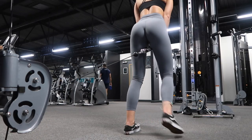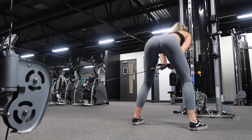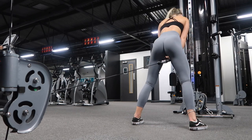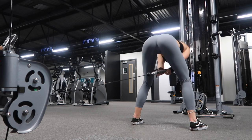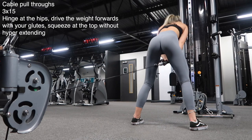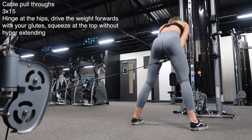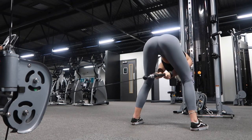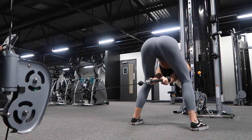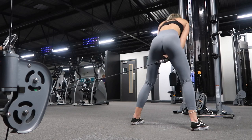The second exercise is cable pull-throughs. I did three sets of 15 for these. Basically, you just want to hinge your hips back and drive forward with your glutes, putting the cable attachment right at the bottom — on like a 1 or a 2. When you are pulling the weight forward, make sure that you are thrusting it forward with your glutes and not just pulling with your arms. Also, make sure that you're not hyperextending when you get to the top — so you're not overextending your back when you are squeezing your glutes to drive the weight through.